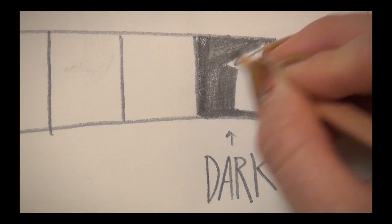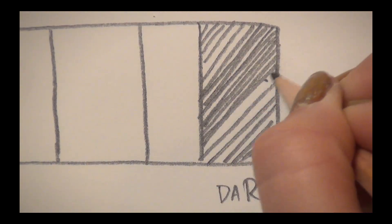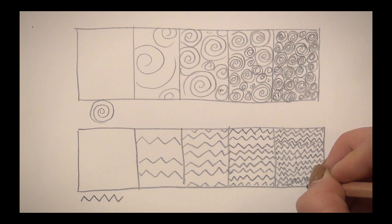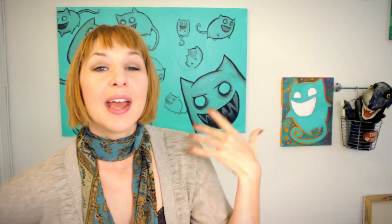I highly recommend trying all of the techniques mentioned in this video. Make a value scale shading with just plain old pressure, make one with hatching, make one with cross-hatching, make one with stipple, make one with a pattern you've made up, and make one with smudging. Ultimately it's about learning how to control your hand and make a conscious decision, then execute it onto the page. Play around, practice, get familiar.